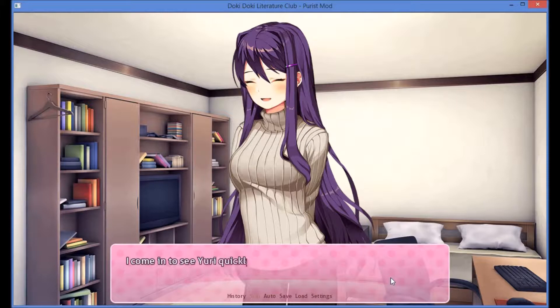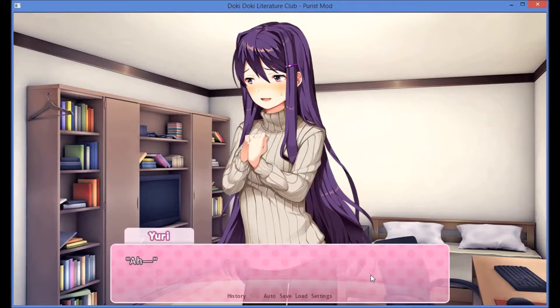Yes? I come in to see Uri quickly unrolling her sleeve, pulling it back over her arm. And why is she smiling? Nothing. Your face is a little red. Is it too hot in here or something? No, not at all.